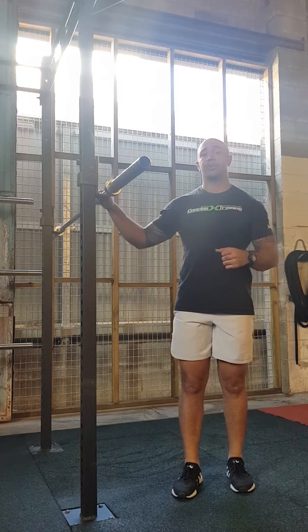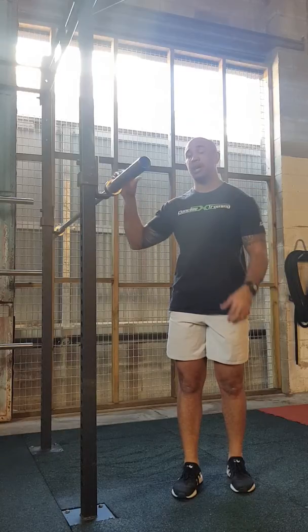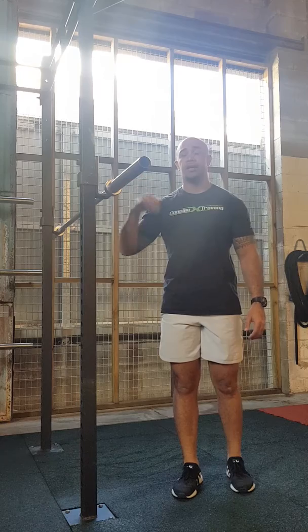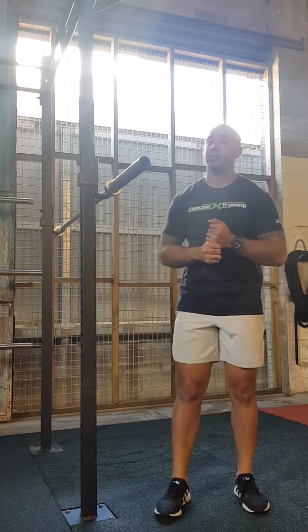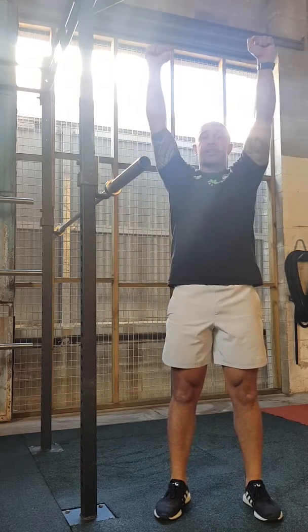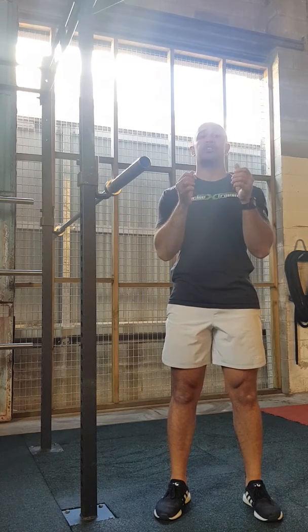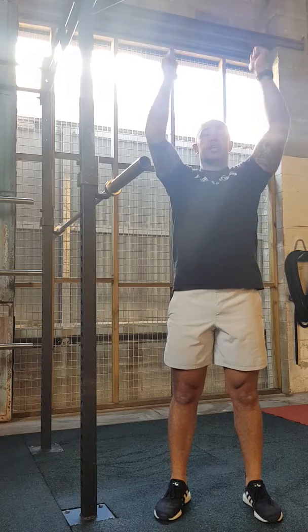The Barbell Strict Shoulder Press is a great exercise to strengthen those shoulders, but can be a bit difficult because they range from 15 to 20 kilos. If you're just starting off, I recommend you start with a dumbbell or a kettlebell, pressing that above your head. You can also grab a light plate, holding that by your chest, and then pressing it overhead as well. That's another easier option.